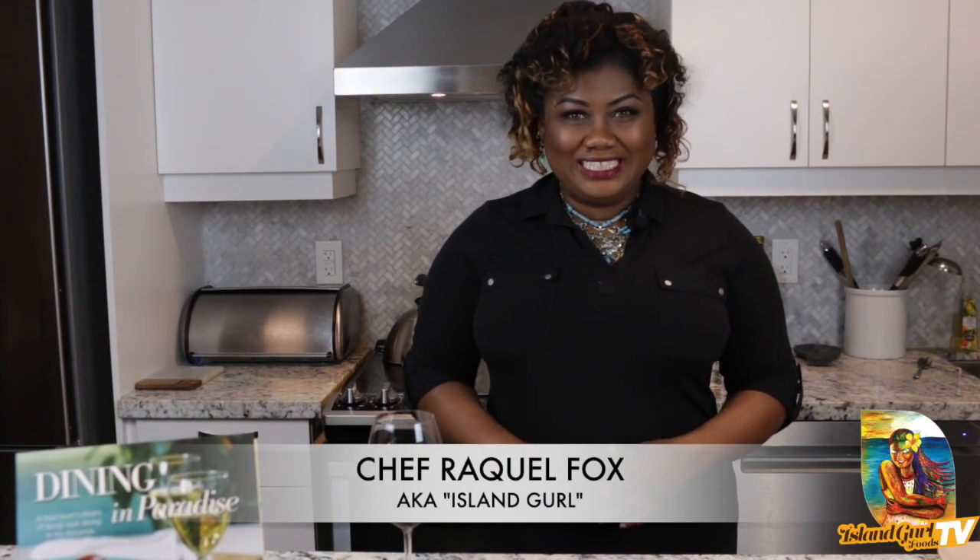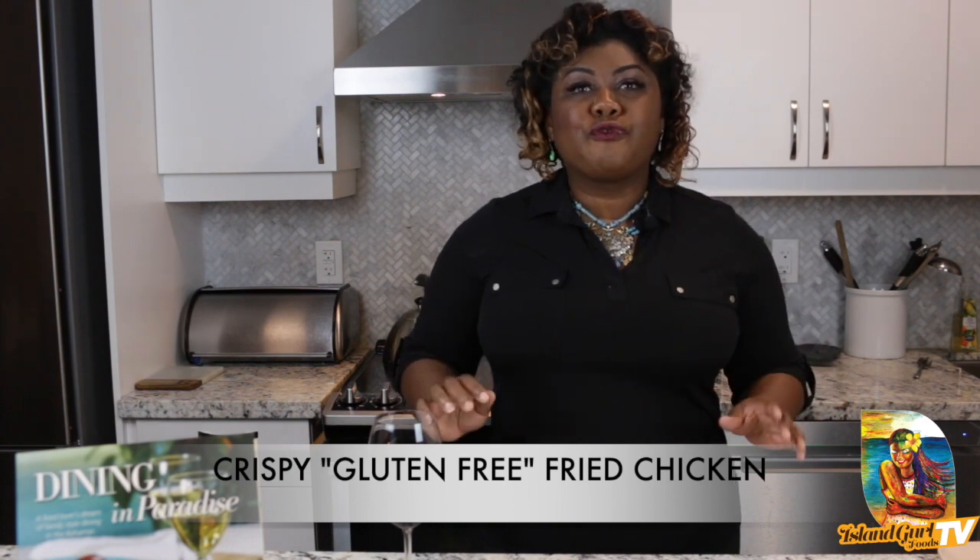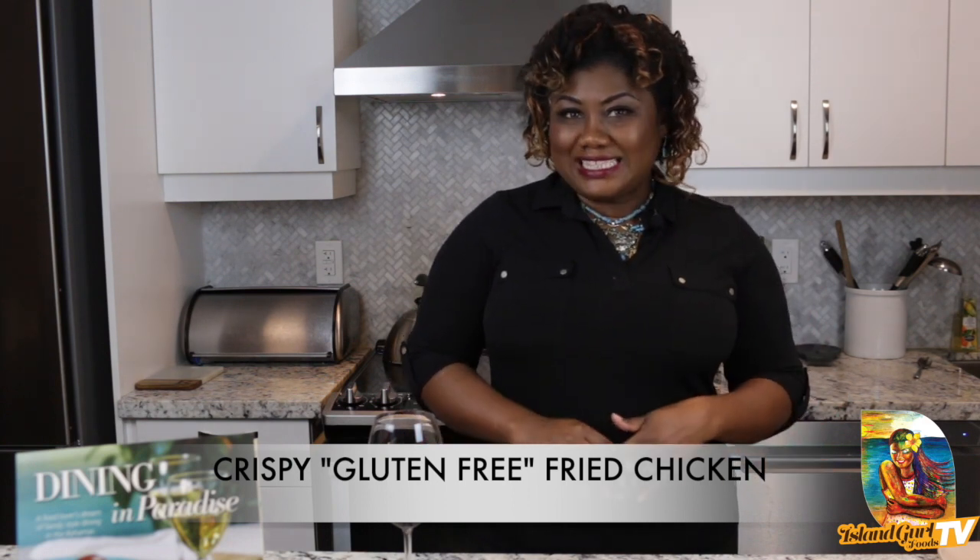Hi guys, welcome to Island Girl Foods TV! Today we're going to experience the most amazing crispy skin gluten-free fried chicken. Yes, I said it — it's my family's authentic recipe: crispy skin gluten-free fried chicken.